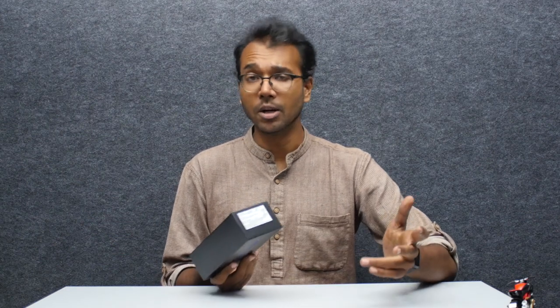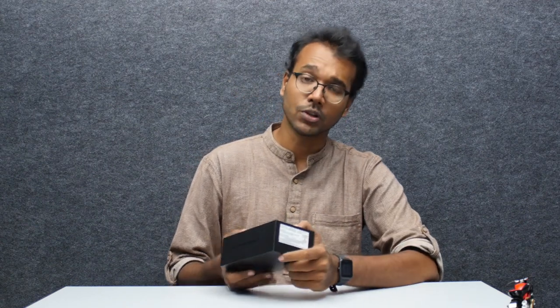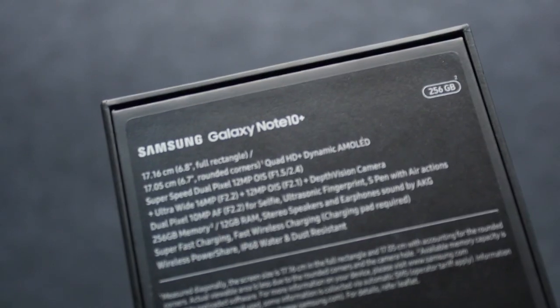So what's in the box? The new stylus has a built-in battery — a lithium titanate battery, if I'm not wrong. That's a new technology, and what it brings is a lot of new gestures and air actions. I'm sure you've seen the promos; if not, do check them out.